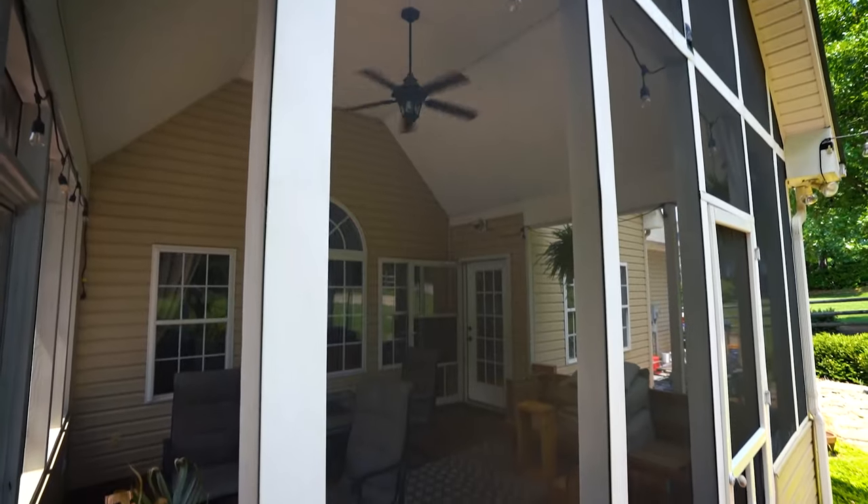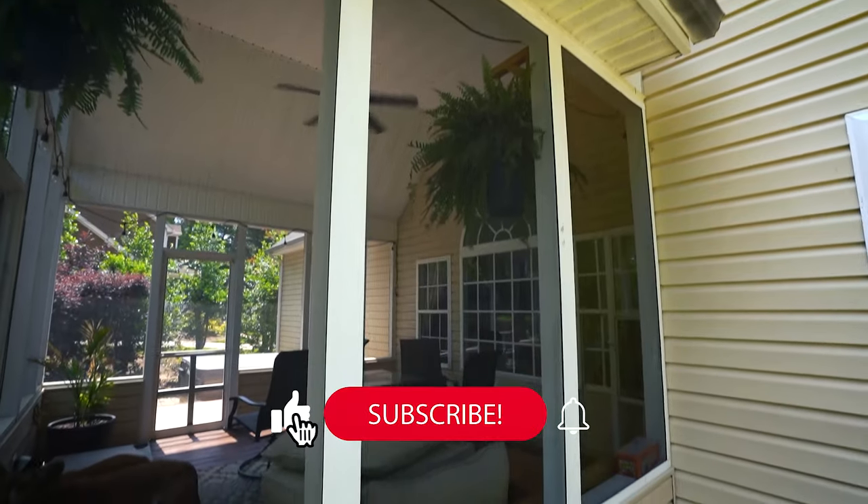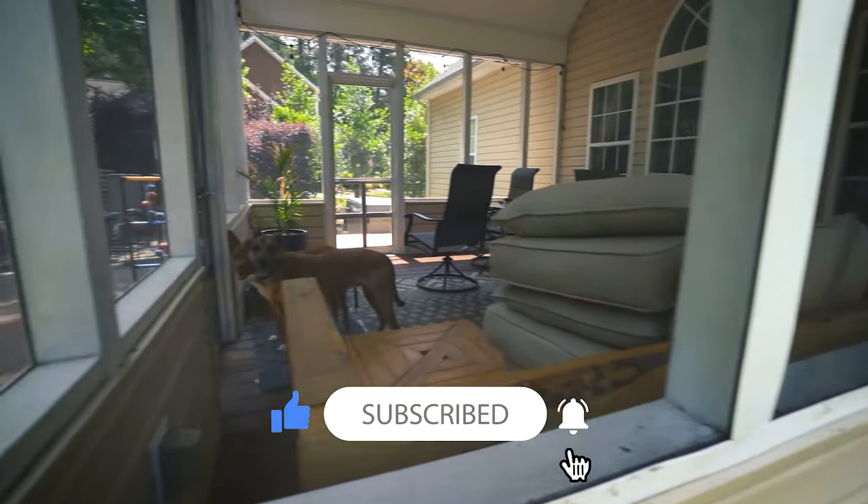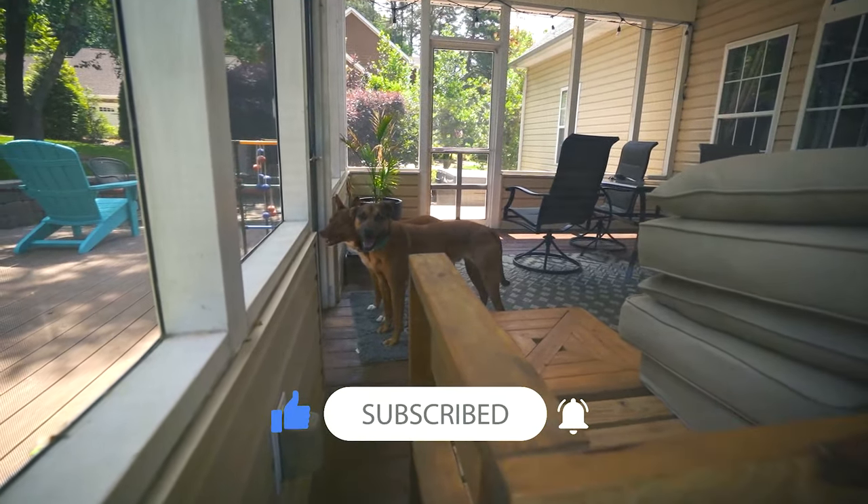That's seriously all there is to it. I put this off for a while thinking it would be difficult, but it's not. I hope I made replacing a screen simple for you. Thanks for watching — smash that like button for me and I'll see you on the next one.